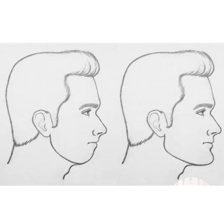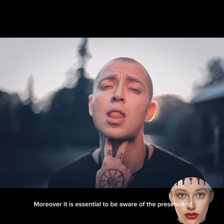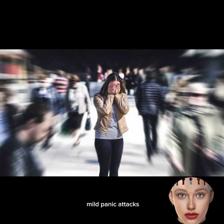Nonetheless, achieving desired results might not be guaranteed, and there could be a risk of overstraining the muscles of the hyoid bone. It is essential to be aware of the presence of important nerve endings close to these muscles. Overstraining the muscles of the hyoid bone and adjacent neck muscles can pose a risk of compressing these nerves, leading to possible tremors, mild panic attacks, and increased nervousness.